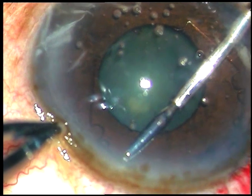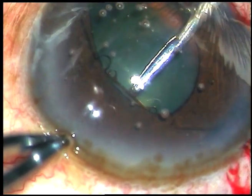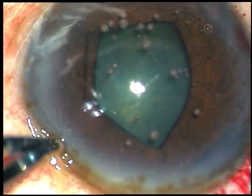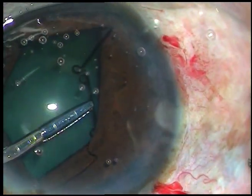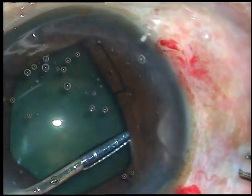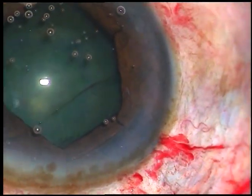It is very simple. Now you fold the other flange — the flange which is at 1 o'clock — and tuck it like this. Be very gentle, otherwise you can injure the anterior capsule, which you are going to see in the next case. Once you have tucked all the flanges, just do capsulorhexis and then phacoemulsification.